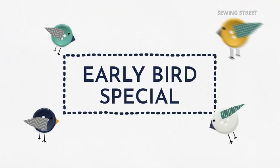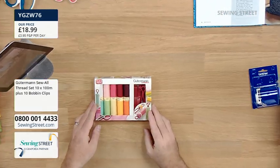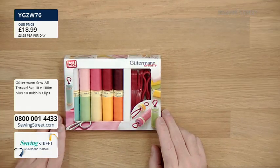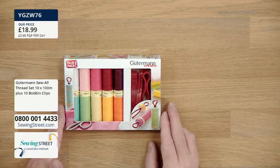Now let's start with our early bird, which is absolutely gorgeous. My personal favourite brand of thread - Gutermann. It's a Gutermann thread pack, and what you've got in here are 10 beautiful shades of Sew All Thread.